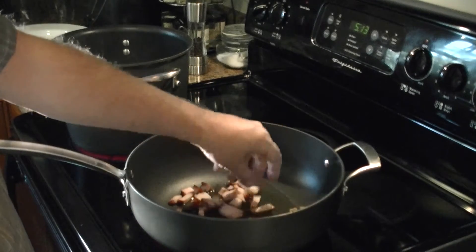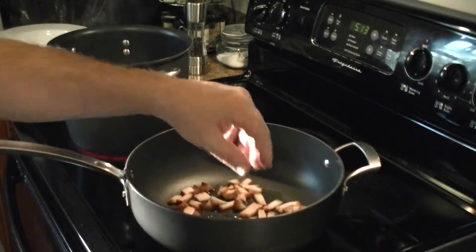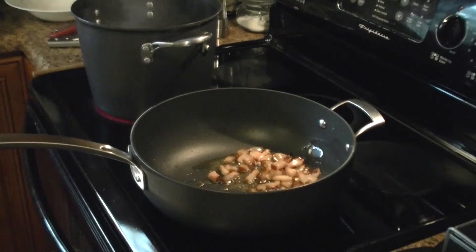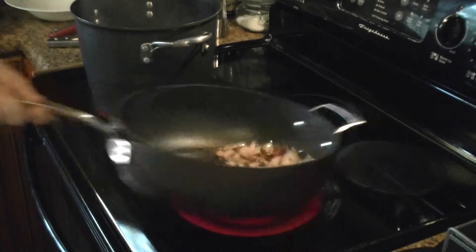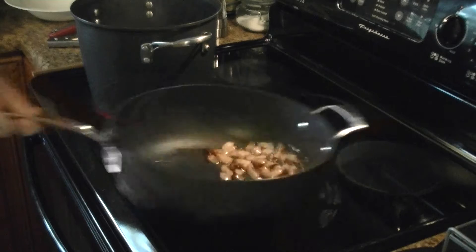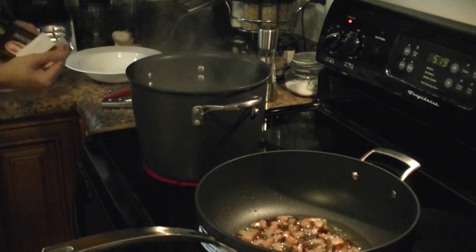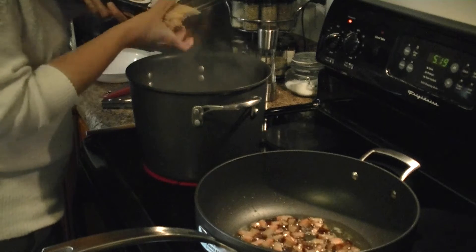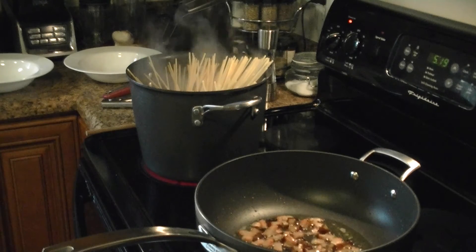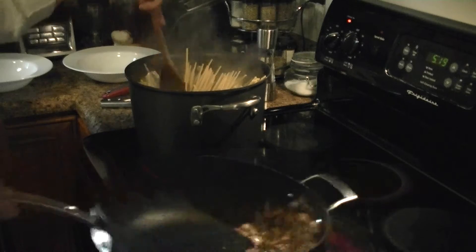We're going to render off our guanciale — again you can use bacon. I'm going to sauté that down and make it nice and crispy so it's creamy on the inside and crispy on the outside; just give it a flip every now and then, cooking it evenly. This dish is really quick to make but really delicious and everyone in my family loves it — it's impressive when we have guests. My pasta water is ready, so we're going to take our bucatini. I really like bucatini because it really soaks in the sauce — when I worked at Jonathan Waxman's restaurant, that's what he used.